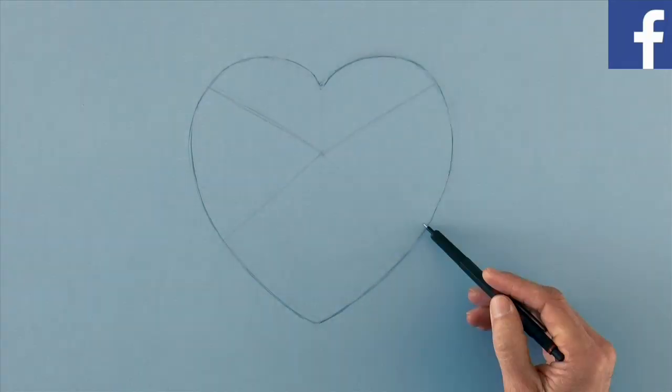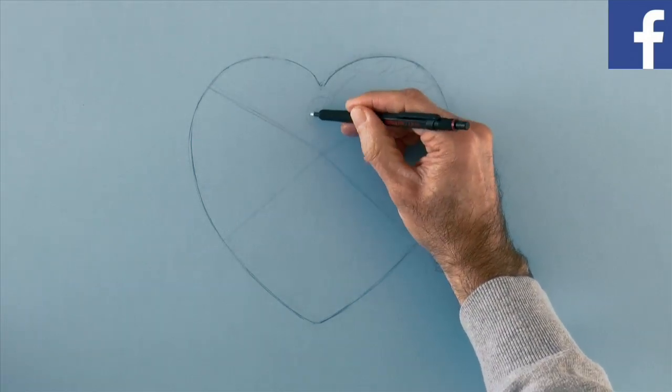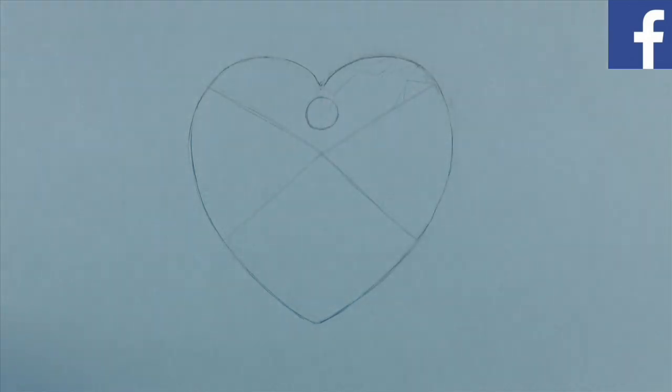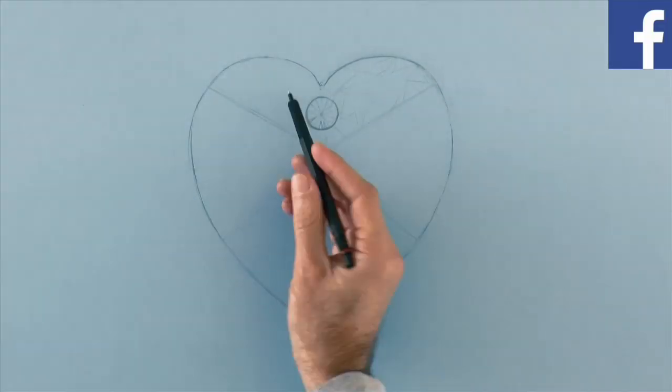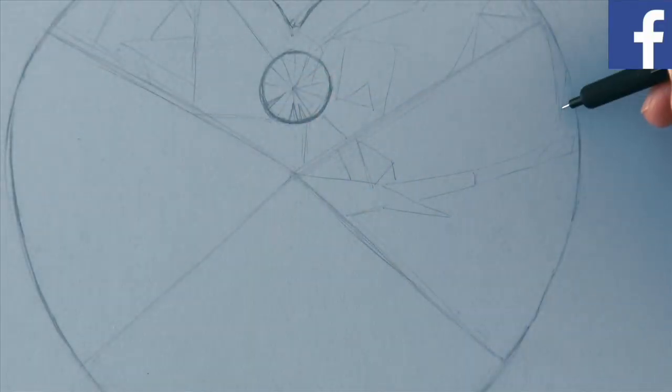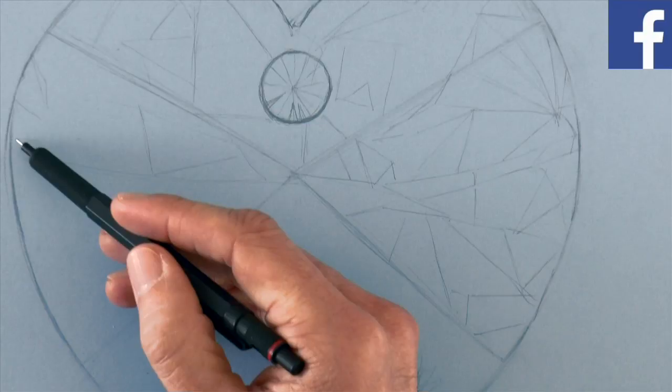Now let's draw the cuts, and a little diamond here. It will have many different shapes which will reflect the light in different ways.